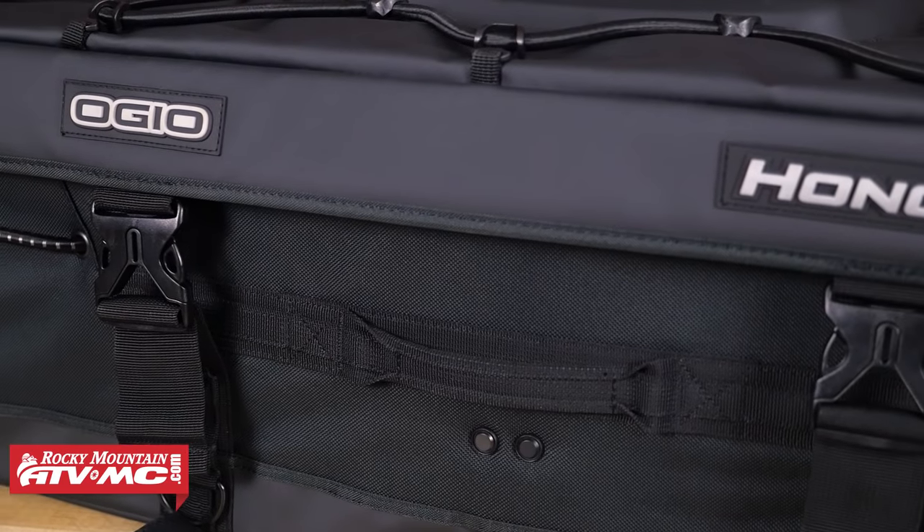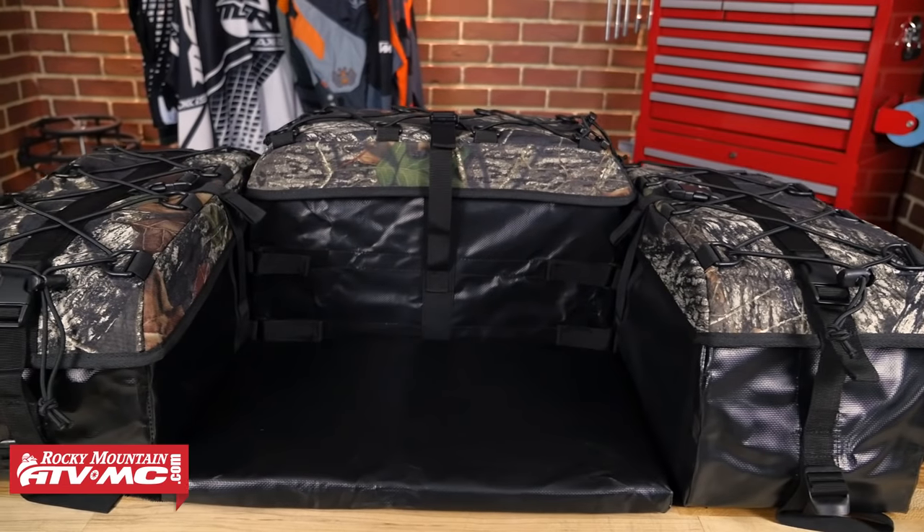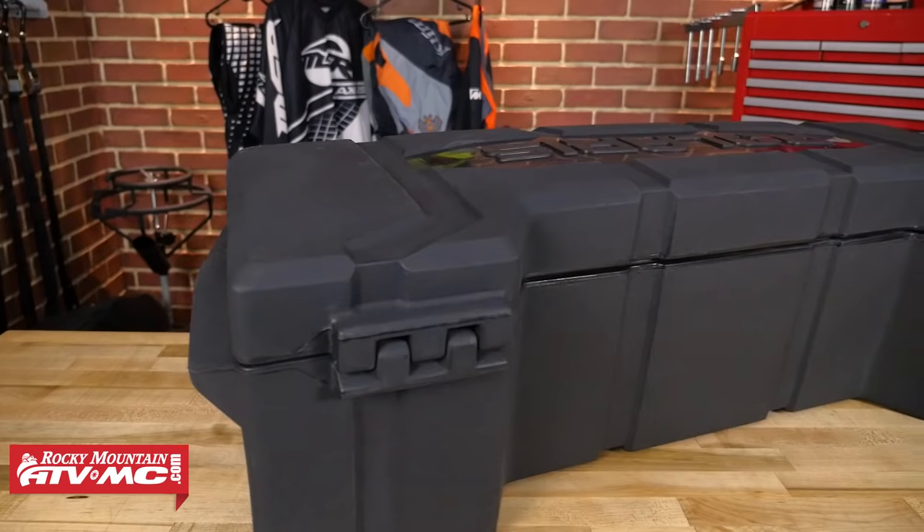We're gonna walk through each one and point out why they made it into our top five so that you guys have a great starting point when making that choice on your own. And if you're looking for other storage options for the front, maybe fender bags or tank bags, check out our ATV Buyer's Guide series. So for now, let's sit back, relax, and let's get to it.